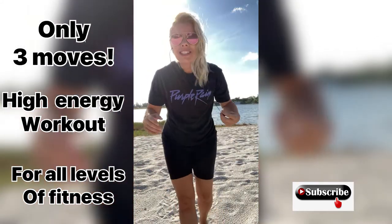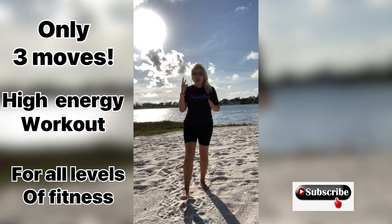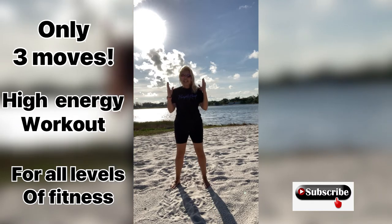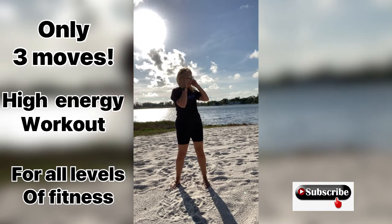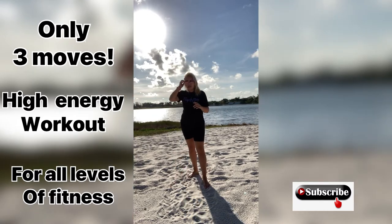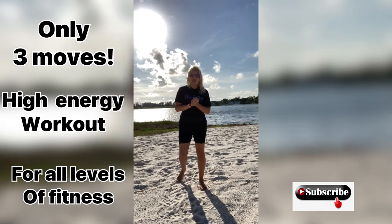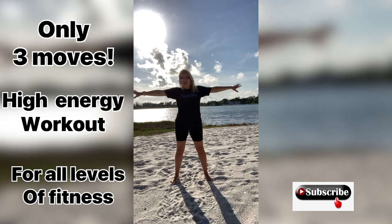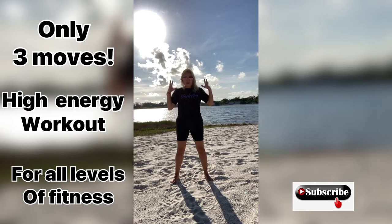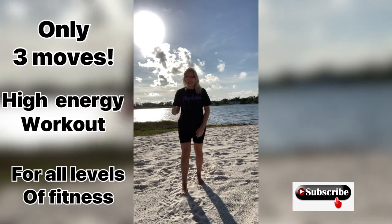Hi guys, welcome back to my channel today. I got a high energy packed workout for you. We are just going to be using three exercises though. I would like to apologize for the sound — it is windy here, a lot windier than I thought it was going to be. So hopefully you will be able to hear me throughout this workout. It is a good one guys. We are going to punch away all the stress in our life, so think about anything and everything that makes you stressful, and let's just punch the heck out of it in a nice healthy way. Release it from us and let's get started.